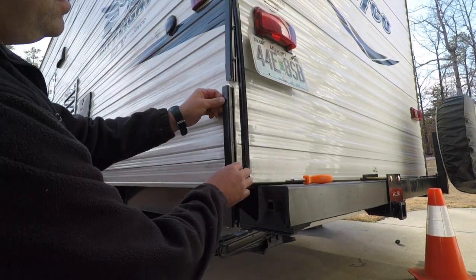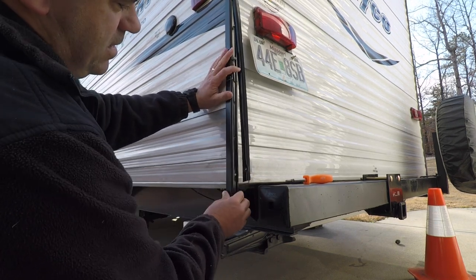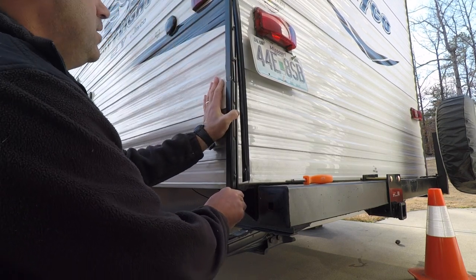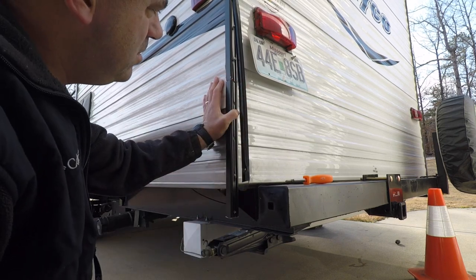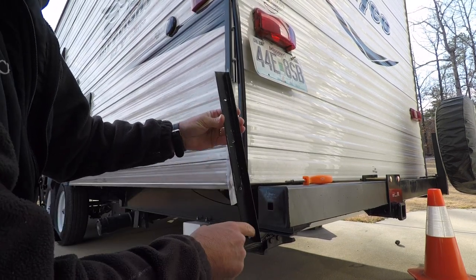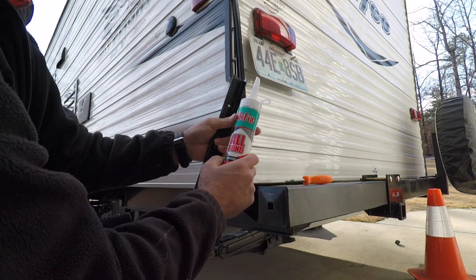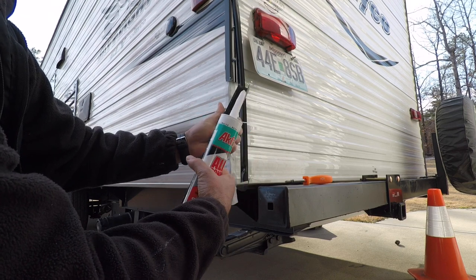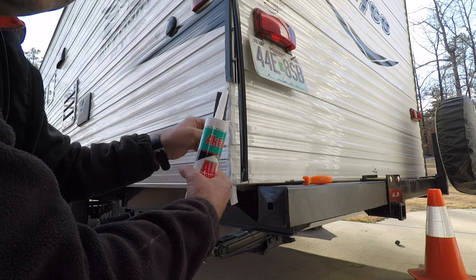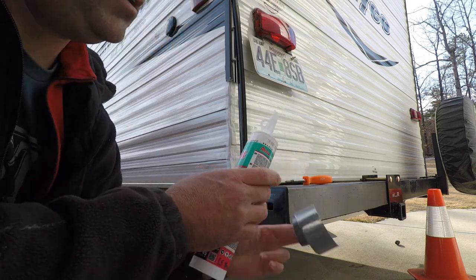Now the trim should slide in there like that — there's a good dry fitting for it. I think it'll look pretty good once it's all done. We're going to apply the seal inside the trim. The seal came with the tape as a kit — the RV dealer was nice enough to sell me just a little bit of what I needed. It's made by Seal Design, which is a Die-Core company, and this is what they sent along with the adhesive tape.